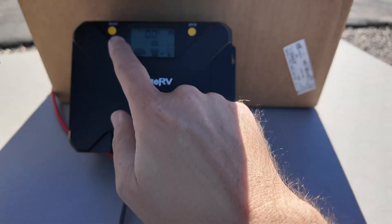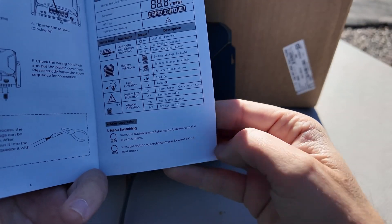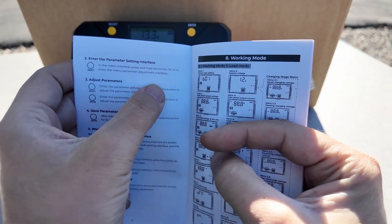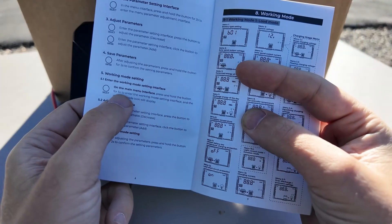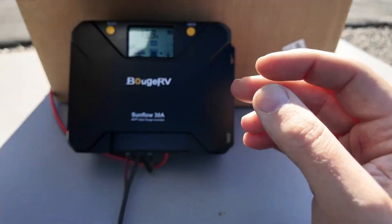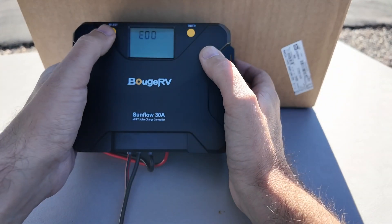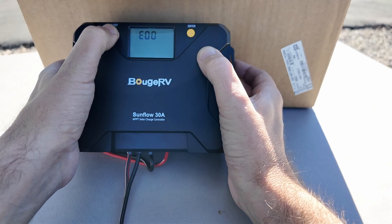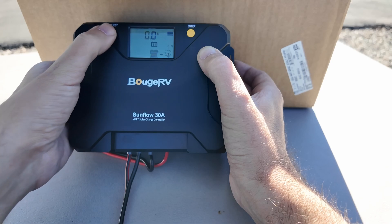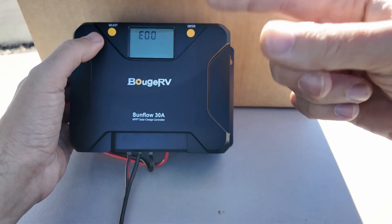It says press select or press enter — there are only two buttons. Pressing select moves backwards in the menu, pressing enter moves forward. Press and hold select for two seconds for the parameter setting interface. On the main menu interface, press and hold for five seconds to enter working mode. I push select and get into E01 — is that the menu interface? I hold for two seconds and it goes back to the beginning. Then I can't do the single press to get in anymore, so I just have to wrap around the menu until I get there.